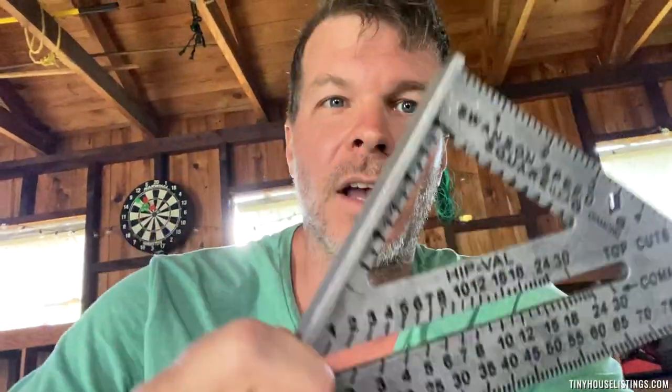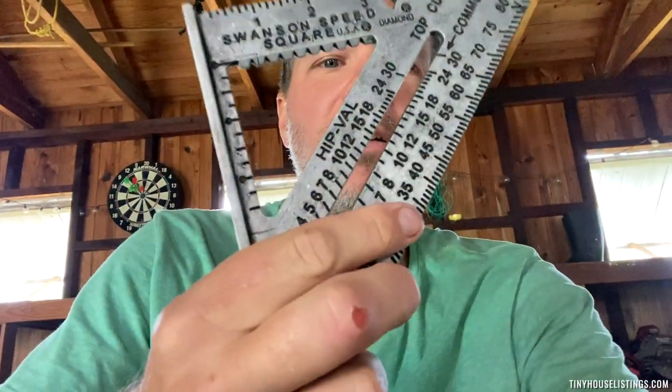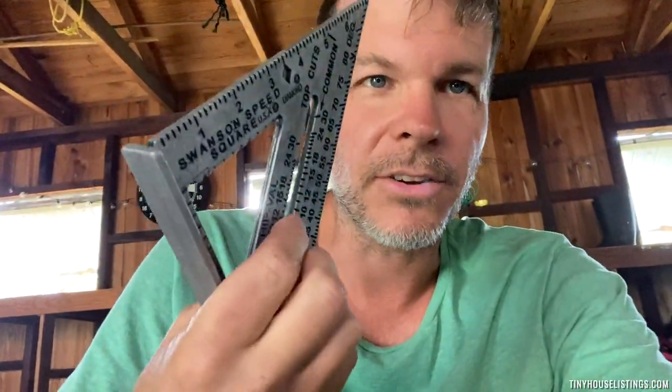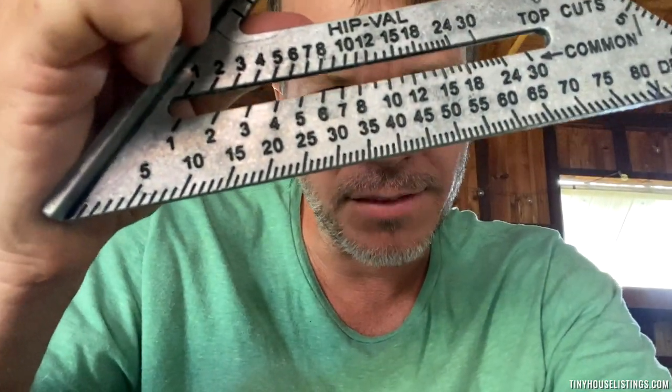Now if you don't have any experience with carpentry, the only hiccup you might have — and if you do have experience this is a no-brainer — is finding the angles of the cuts, which is still very simple. You'll use a speed square, and as you can see right here there are the angles: 5, 10, 15, 20, 25, 35, 45, and so on. Just use those to mark your cut. You can search for any video on YouTube and they'll show you how to find the correct angle of a cut with a speed square.